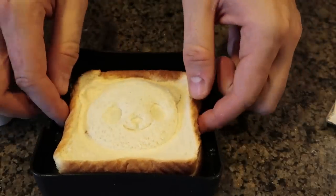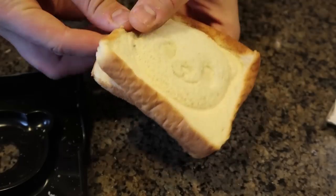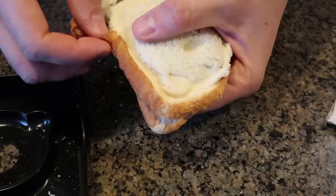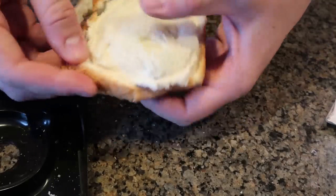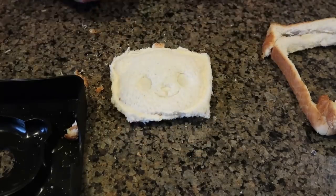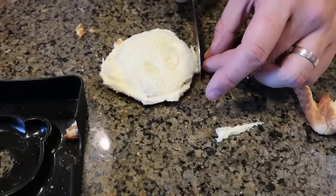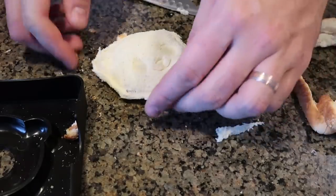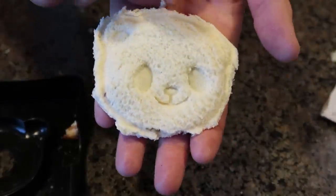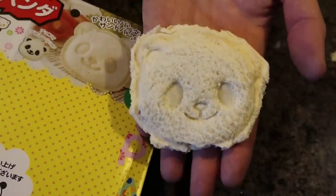Then we take it out and see what happens. I just rip this open — I guess I could be using a knife, but it also falls off pretty well because we stamped it so well. To make it prettier you probably want to use a knife. A little bit disappointed that you have to use a knife to take off some of the bread — I was hoping it would just cut off the crust automatically. But look at that, that is a cute peanut butter and jelly. Not as cute as the picture, but pretty close. I like it so far.